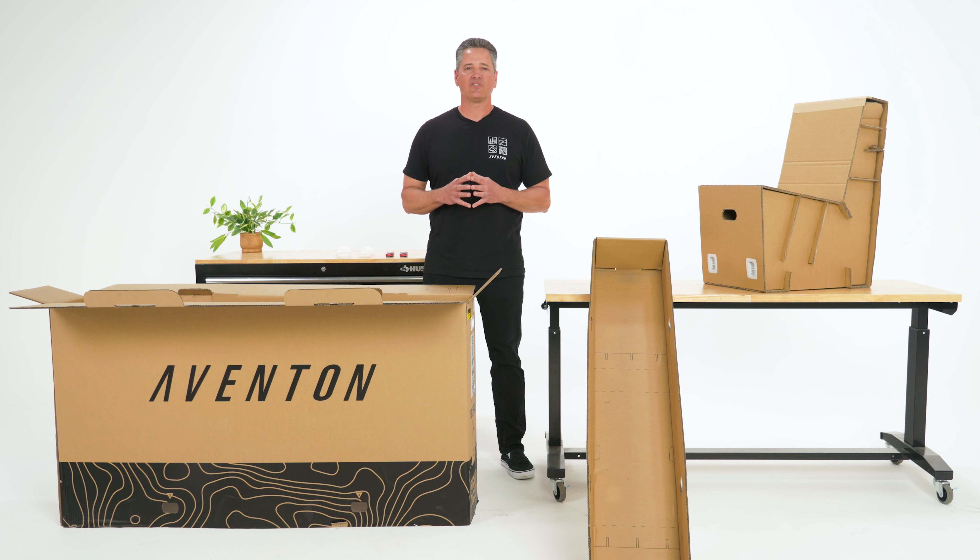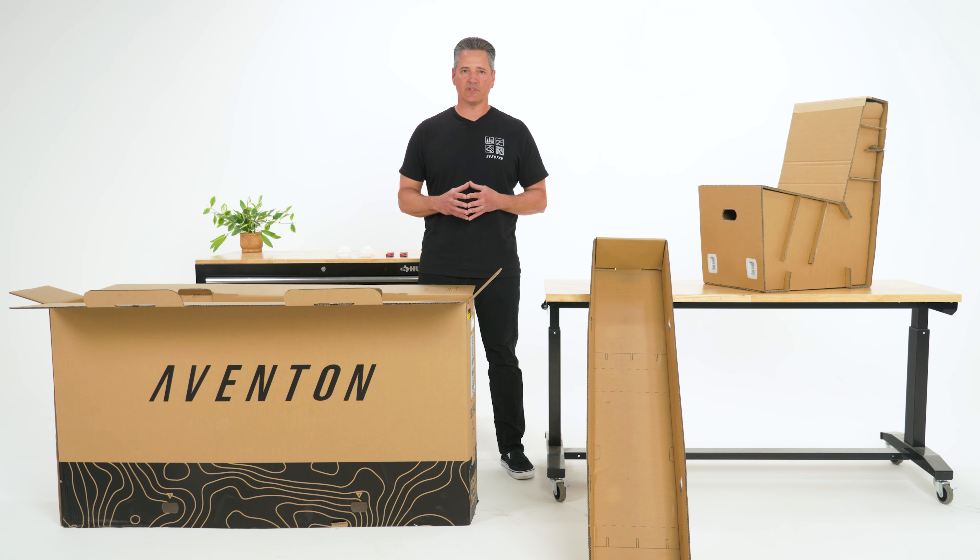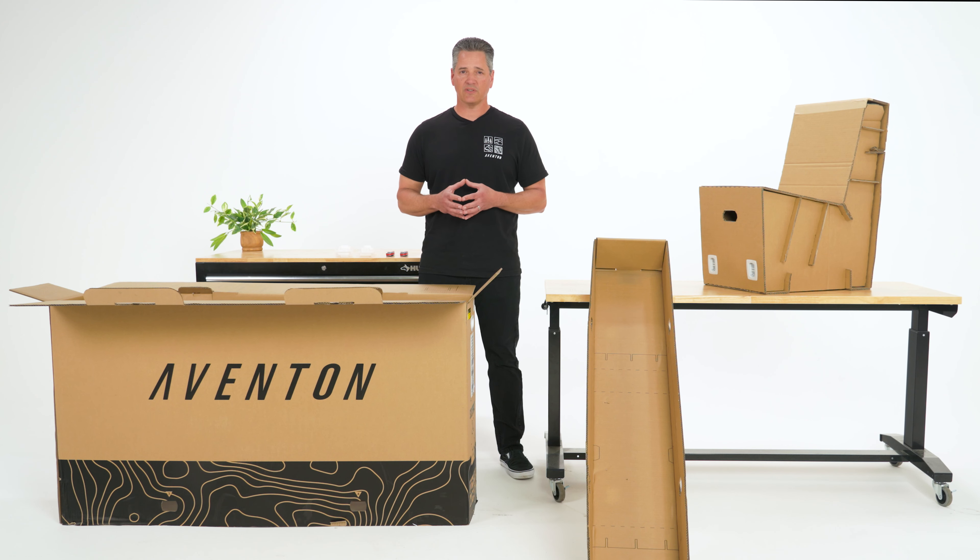Please note that you will be cutting up almost the entire box, so only attempt this fun and friendly DIY after you've confirmed that you don't need the box for a return. Depending on the model you purchase, the pieces that you'll be cutting out may be in different sections of the box, so be sure to save everything.